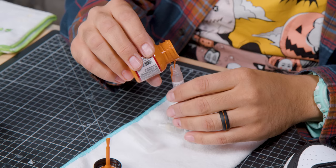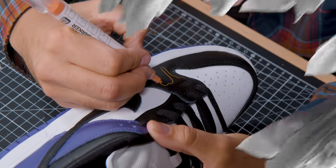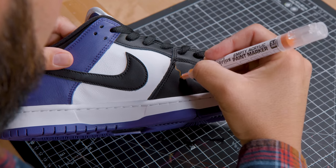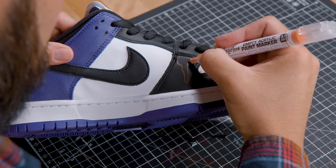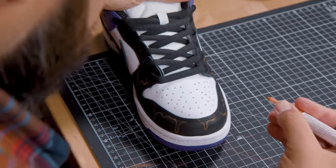Next, we're going to use some of the Angelus paint markers — fill them up with paint and start sketching out the drips. I recommend using the same color you're going to paint with so you don't have to cover up as much. Now that we have the orange drips sketched on, we're going to add some Grinch green to the marker and add the green drips to the back.